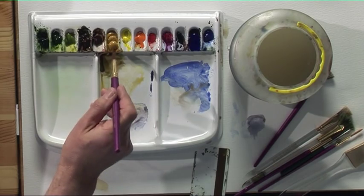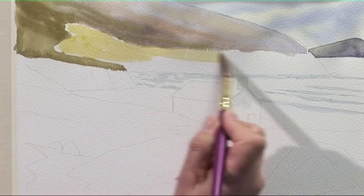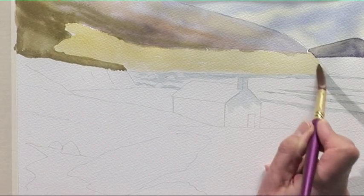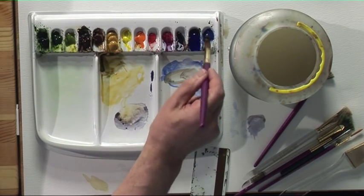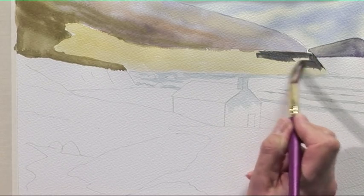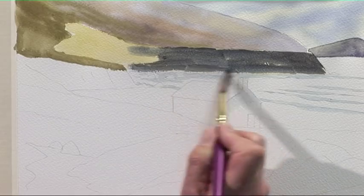The next stage is the cliffs underneath the headland. We start with the large detail brush and some raw sienna — put an undercoat on first, just a wash, not too wet. Then some cobalt blue and some burnt sienna — not too dark — and put that darker colour over the top of the raw sienna. Do this quite quickly because this has to be wet when you take off the paint with the credit card.